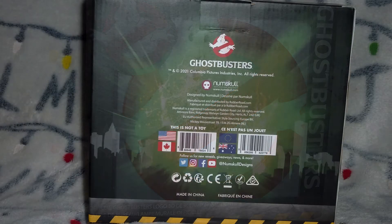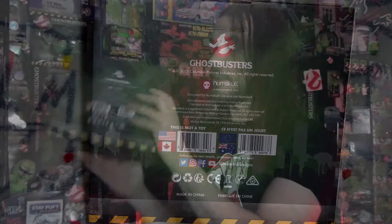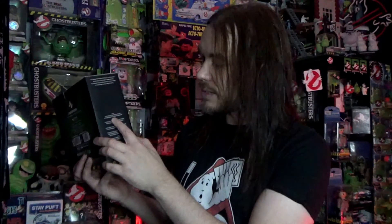The rest of the box is pretty boring — you've got legal copyright stuff on the back, nothing on the top or bottom, and on the side it just says it can stand on a desk or shelf, or alternatively can be wall mounted, and then that's repeated in different languages down the side.